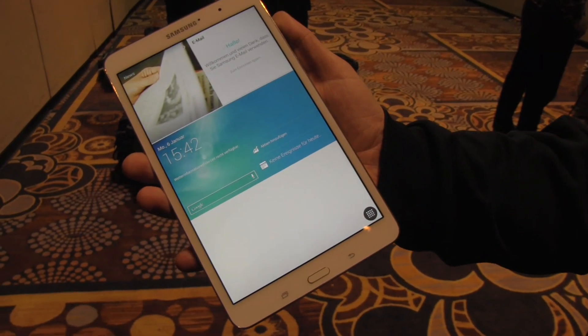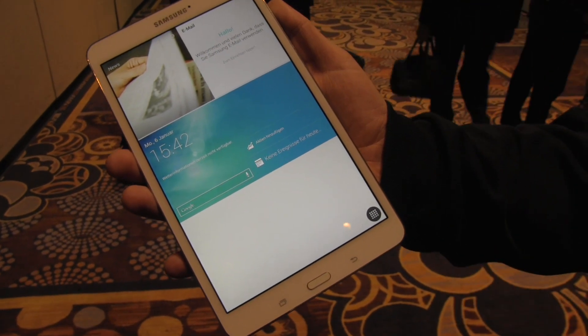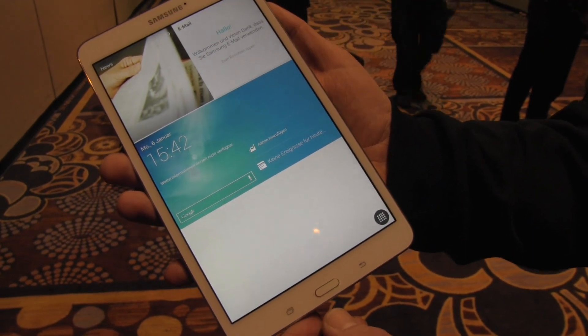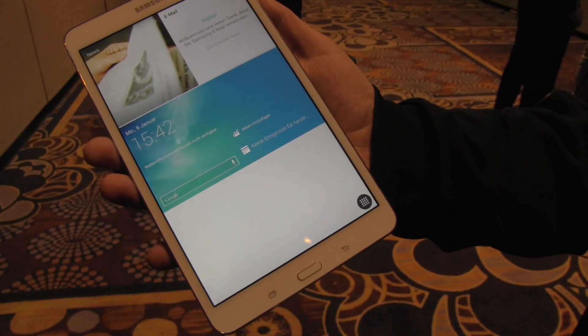Hey, I'm Roland with MobileGeeks at CES 2014 with Samsung, and what we have right here is the new Samsung Galaxy Tab Pro 8.4 — an 8.4-inch tablet with a WQXGA resolution of 2560 by 1600.